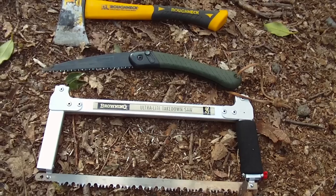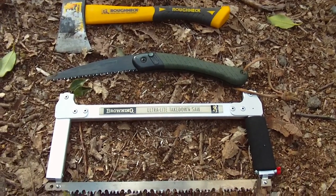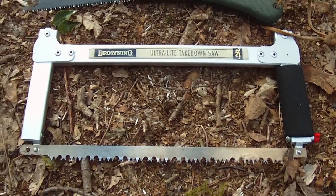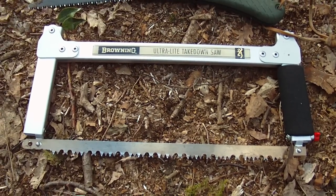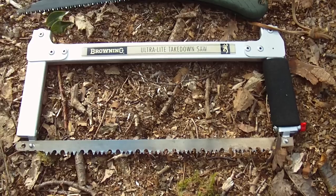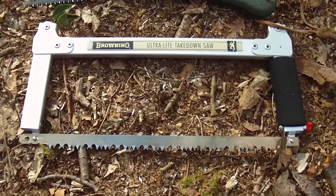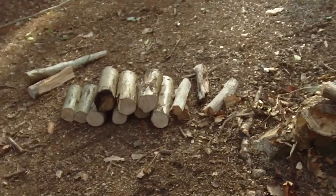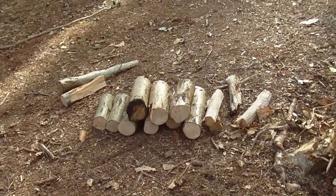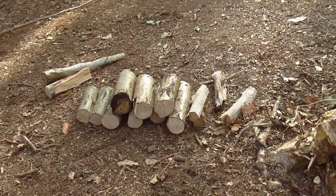Hello YouTube. I'm just doing this review here on three of my cutting items. I bought this about a month ago, this Browning ultra light takedown saw. I cannot fault it lads, this is one awesome bit of kit. Cuts through — that little pile there just took a couple of minutes, no bother at all. I'm just setting the fire up for the night, getting a bit of wood together.